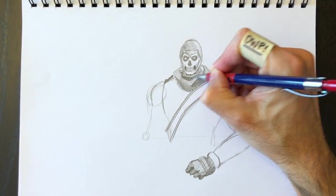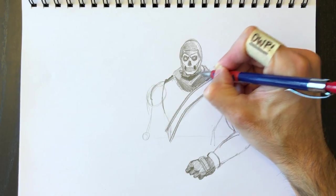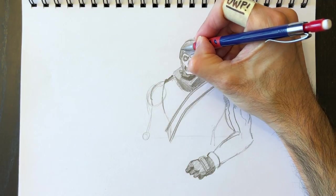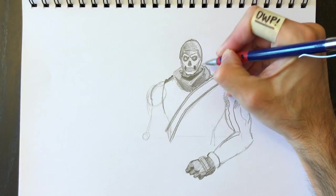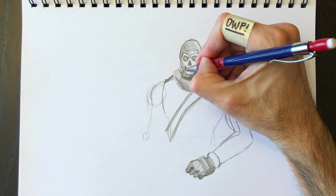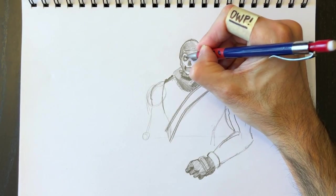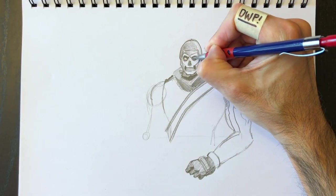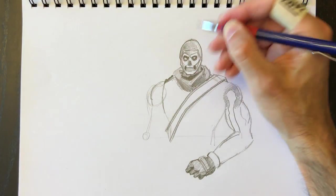We're going to color some of this in and really start to adjust where the hood is going to be — like wrapping cloth. Then I'm going to retrace the contour of his head to make it a little bit darker. And then details of his face — same thing, just darken in some portions to really play with the contrast.